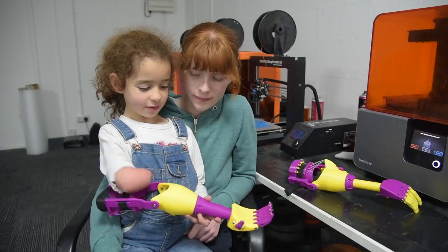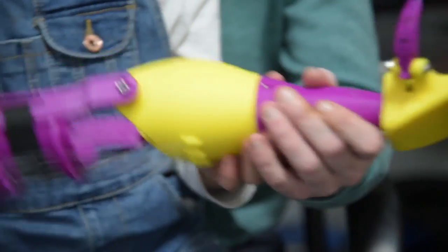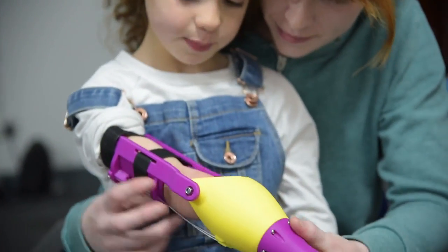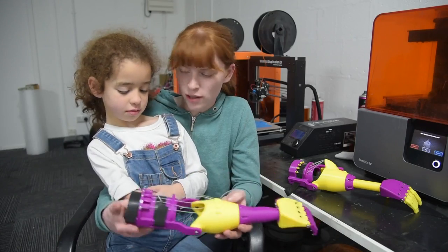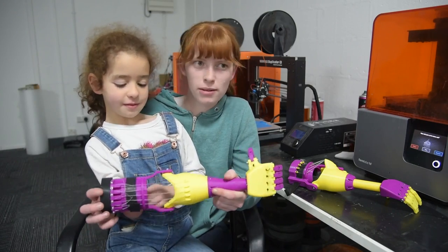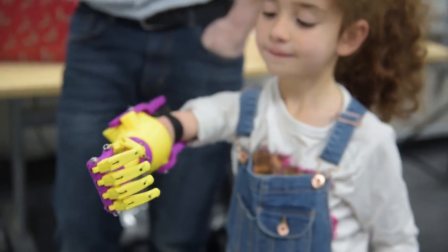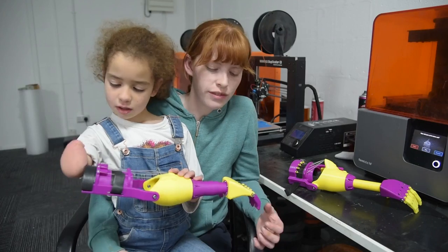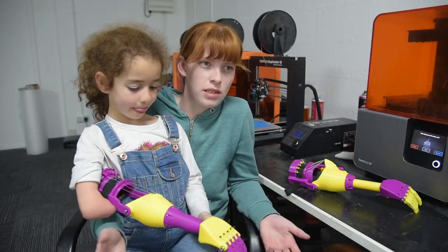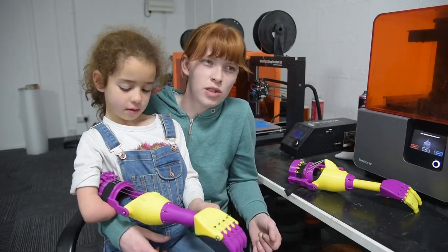It's a 3D printed prosthetic arm that we inquired to get for Charlie, and we made it as bright and colorful as we possibly could, didn't we Charlie, so that Charlie would be proud. We went and I was looking on Facebook and there was a post of a program on Channel 4 called Shed of the Year, so I contacted them to ask if it was possible to get a prosthetic made for my daughter and they said it was an 18 to 24 month waiting list.